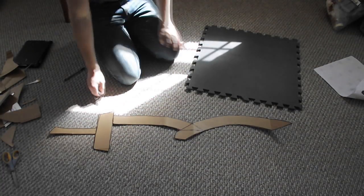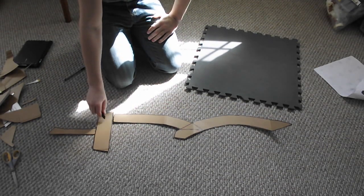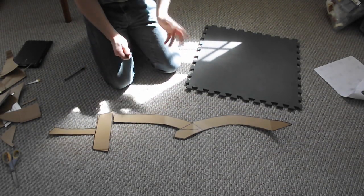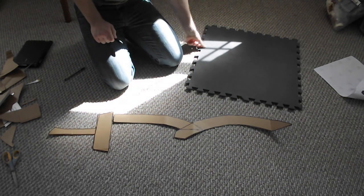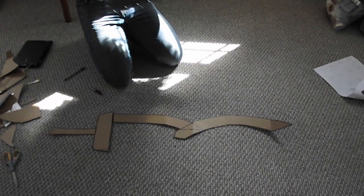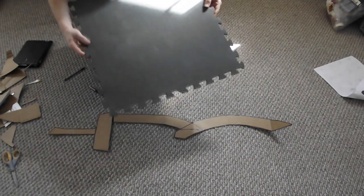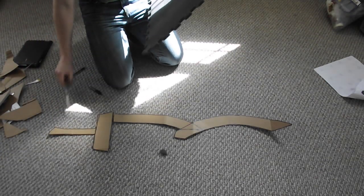This is what I have so far. I realized after that I should have made this a little bit longer so it can come into the hilt and be a lot stronger, so when you do yours just add a little bit extra on there. Get your foam mat — when you buy this, I suggest trying to find the easy-cut stuff because some of it is really hard to cut through. Find the easy-cut stuff and it comes right off, no problem.